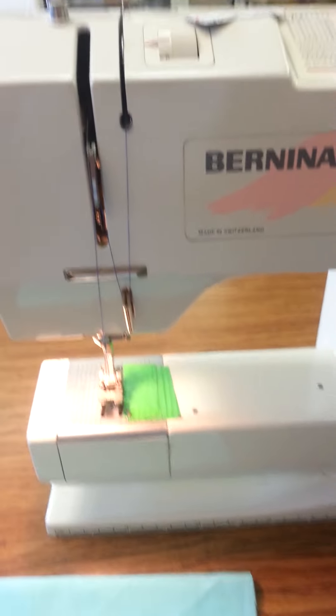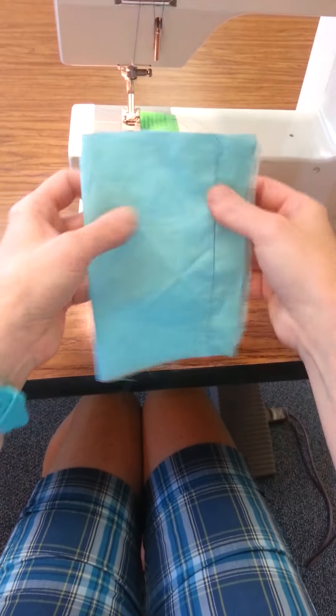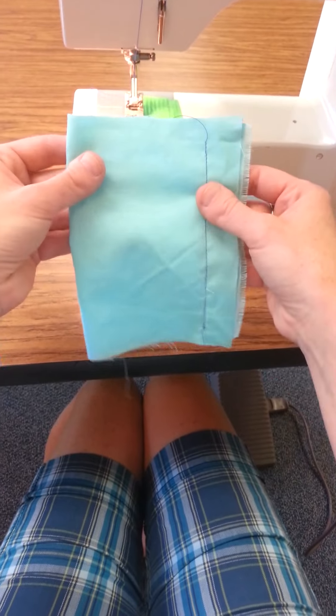After we finish threading, I always, always, always test the machine to see if I have done a good job with my threading. Your sewing, your stitching, will tell you if you have done it correctly.